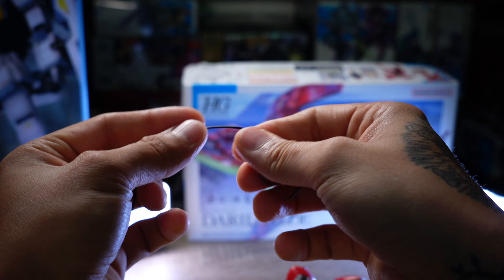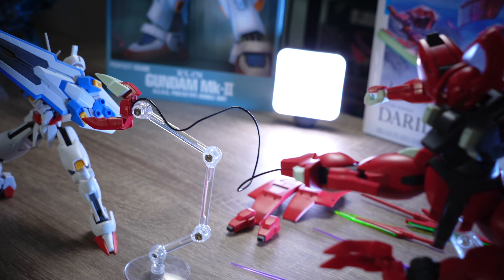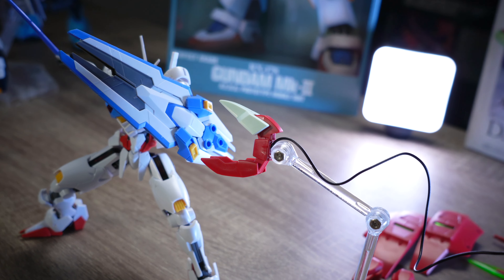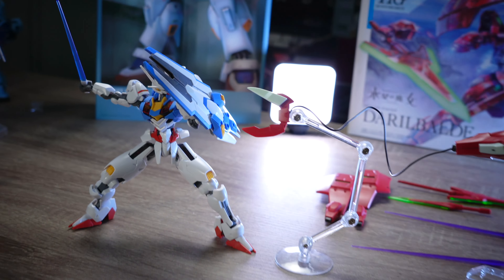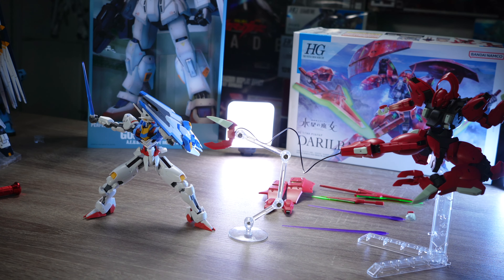Next we have two wires that can be attached to the foot, simulating the Shoko claw attack known from the anime. You need an additional stand — sold separately — to display this properly, or use one from your collection.